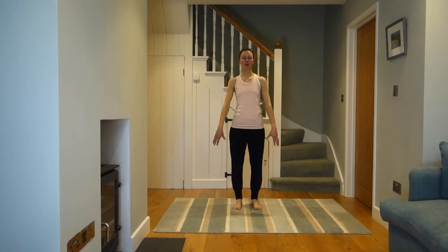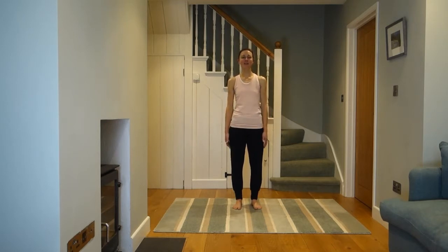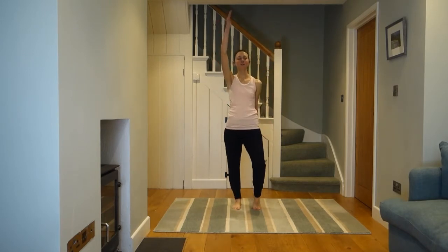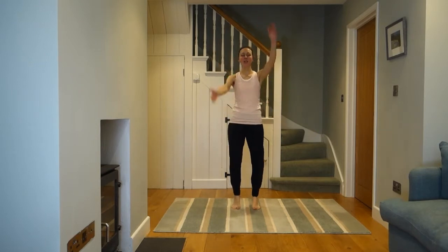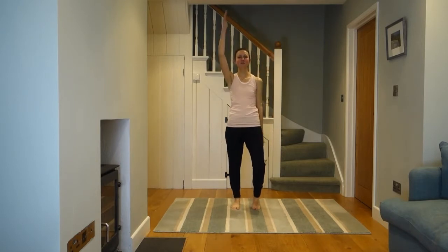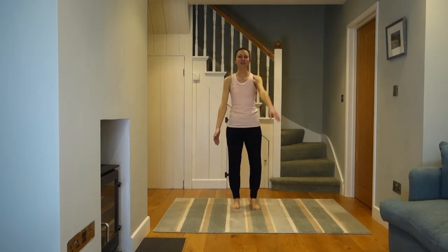We're going to start off with the walking exercise just to get you nice and mobile. Before you even start, just check you're all lined up: nice light head, shoulders back and down, relaxed and open, headlights to the front, and nice equal weight through your feet. Off we go — opposite arms and legs — making sure that your breathing is nice and regular, coming down right into the base of your lungs. Just watch that your ribs are gently sinking down towards your pelvis.